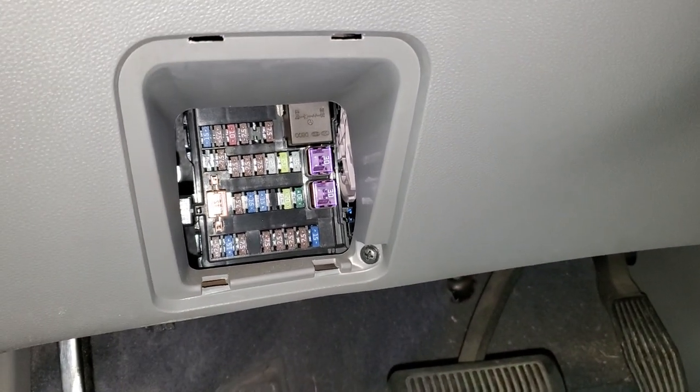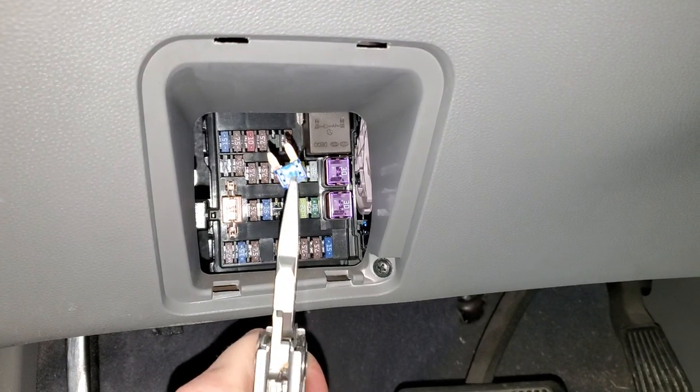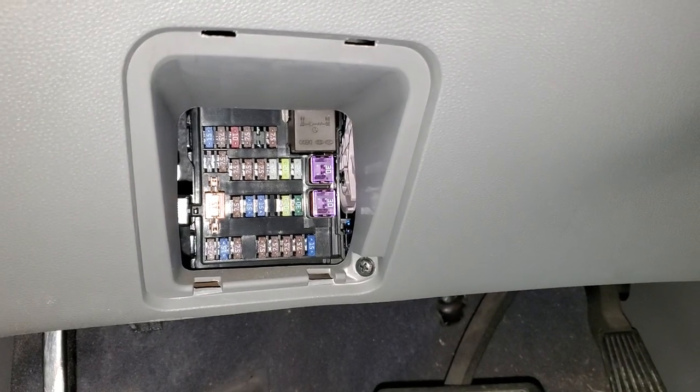The one for power outlet number one is going to be this one right here. Just grab it and pull it straight out. It is see-through, so you can look through it to see if it's blown or not. That one is intact — so that's power outlet one.